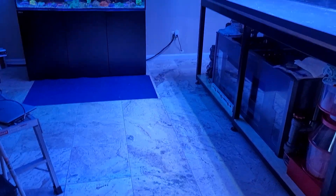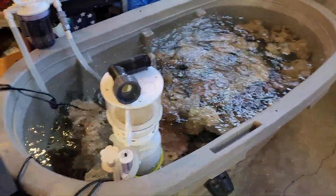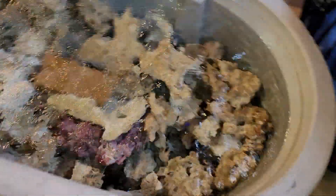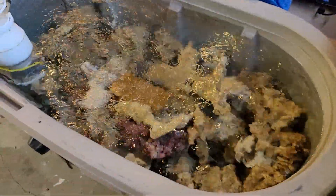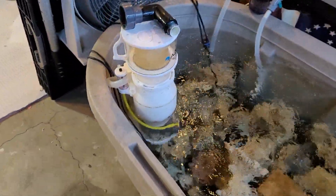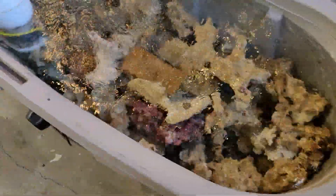I'm going to take you out to the garage and show you what I've got going on with the rock. The first thing I did was my aquascape — bonded everything together with Stone Fix Aqua. Some of the overhangs have PVC rods or acrylic rods in them. The rock has been going for close to six months now.